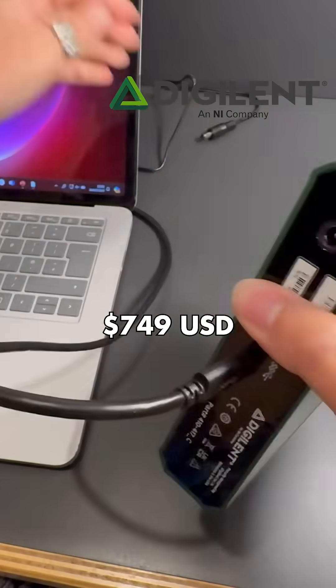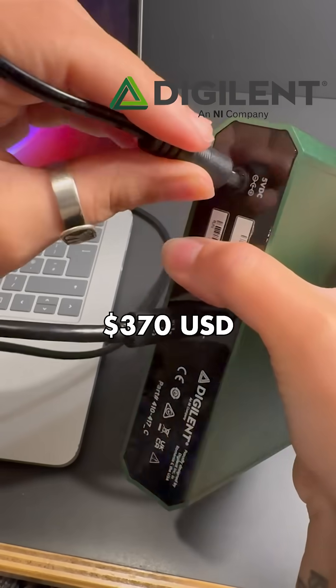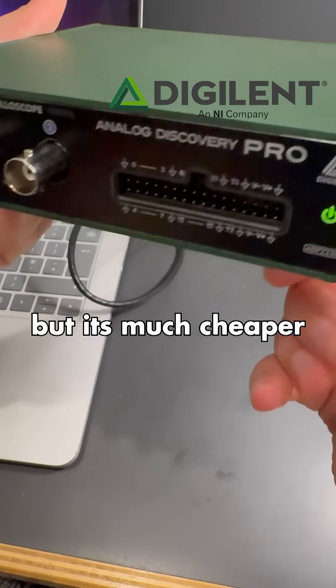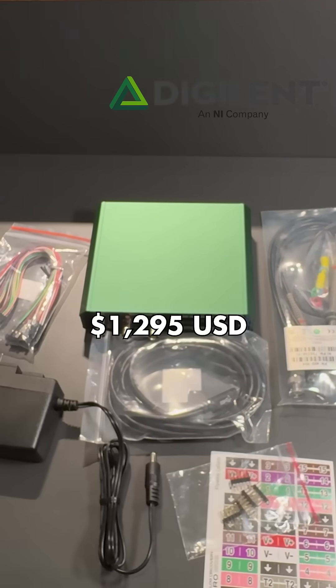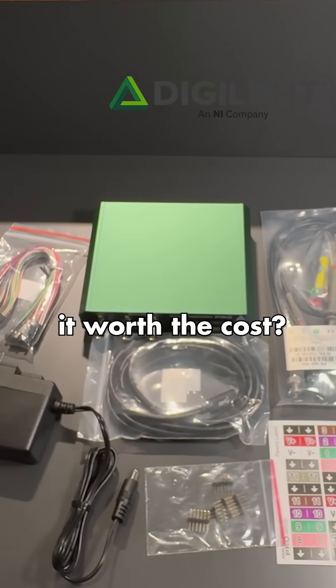It currently costs $749, compared to $370 for the AD3, but it's much cheaper than the other Pro models which start at $1,295. So what do you think — do the features make it worth the cost?